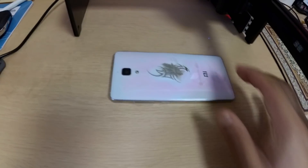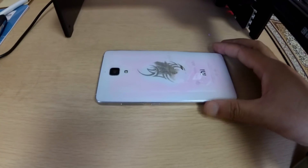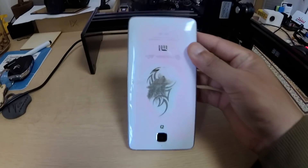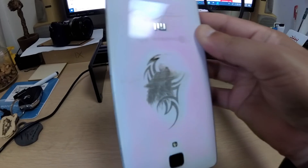This logo is finished, but I made a mistake — I printed it upside down. However, still check this out: it looks so good on this phone.